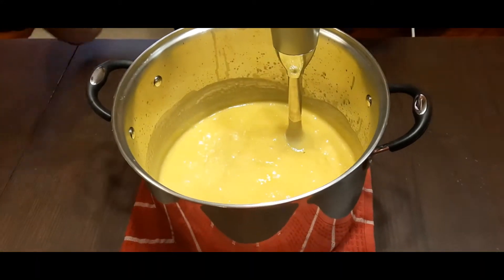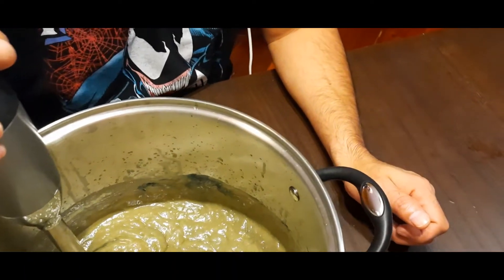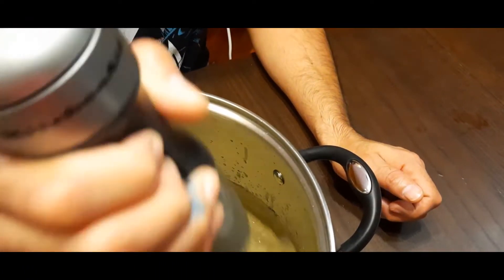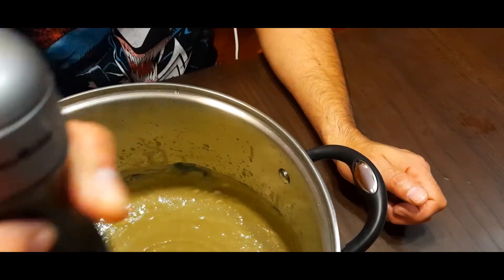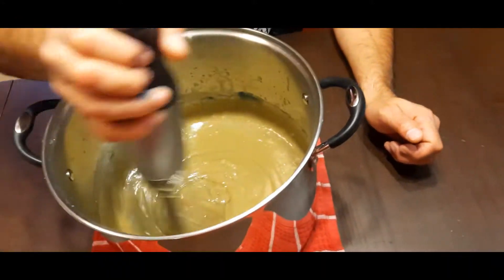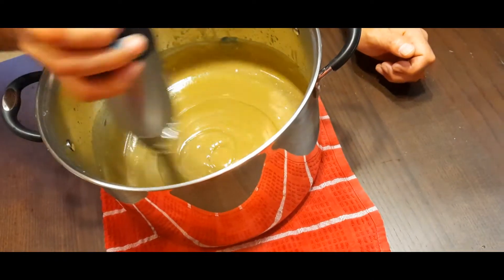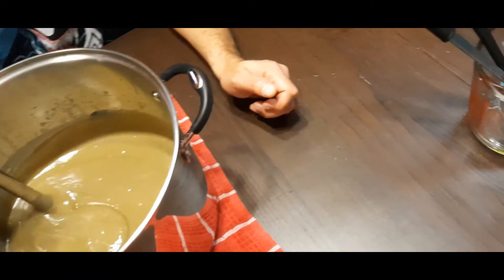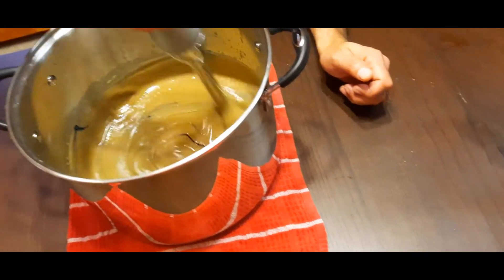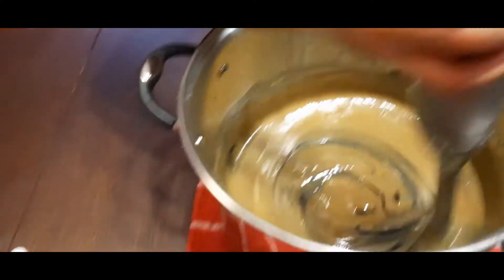So now we're going to try the food coloring. It's turning brown — it's definitely turning brown. It's not supposed to turn brown. I want blue! You're not going to get blue. The soap will comply.